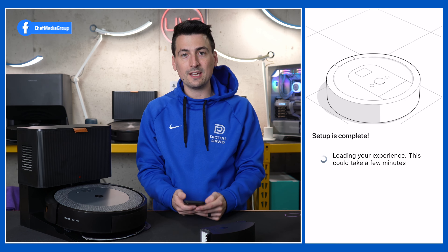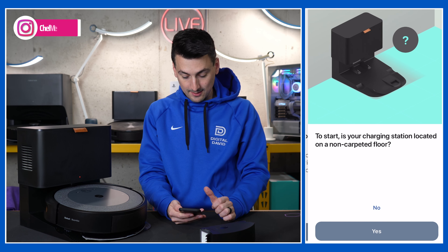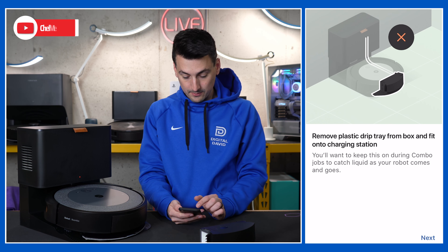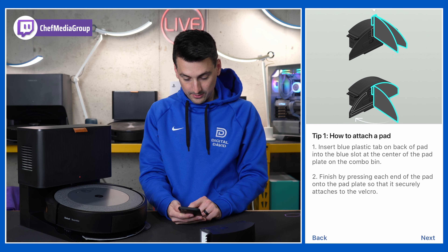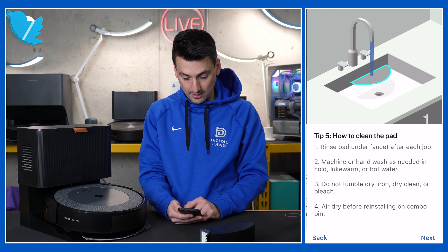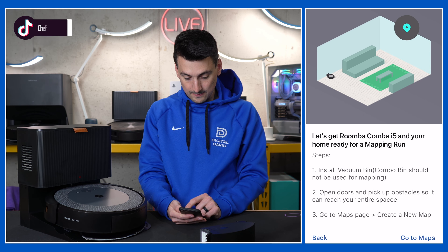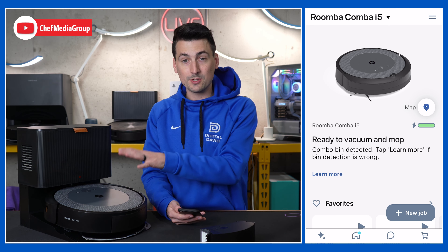We'll just gently put the tank in and choose the i5. It's loading our experience — this could take a few minutes. And there you go. Now the i5 can vacuum and mop, so we can go ahead and select 'Let's go.' They have a couple of prompts for your location — make sure you have it positioned properly on non-carpet floors. They'll show us how to use it, how to attach the pad, how to fill it up, and how to start a combo job within the app, how to clean it, and prepare your space. Now our Combo i5 is set up and ready to vacuum and mop.